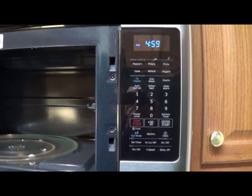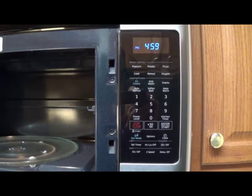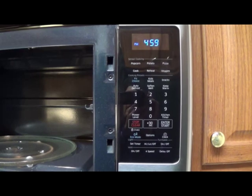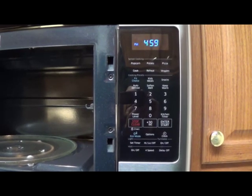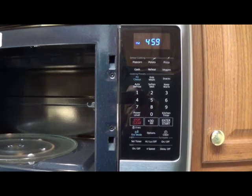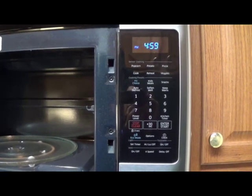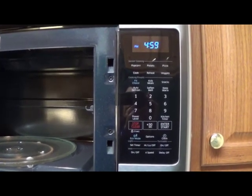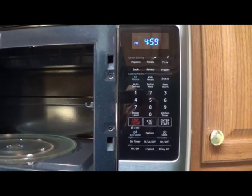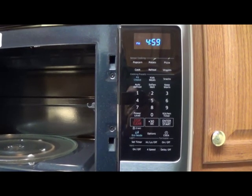And of course you have a digital display for the clock, the cook time, and this unit has a kitchen timer as well. We also have a 4 speed fan — you can actually set 4 different fan speeds and the fan can be shut off as well. The lower fan speeds are quieter and move a little bit less air, and the higher fan speeds move more air. This particular Samsung microwave has 400 CFM, which is pretty powerful for an over the range microwave as many of them have only 300 CFM.